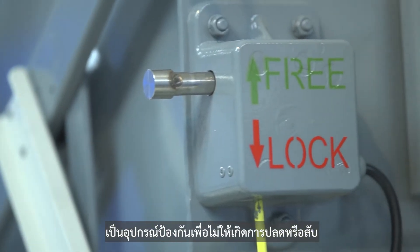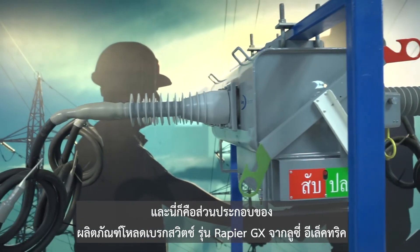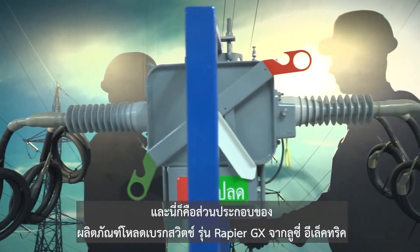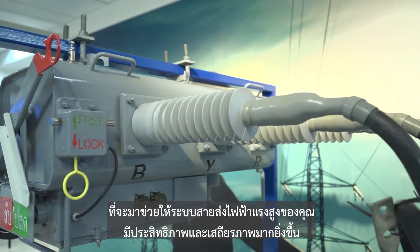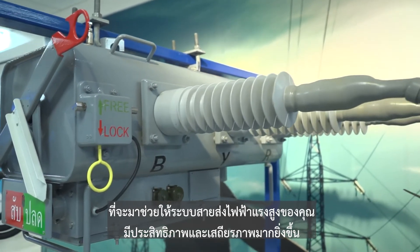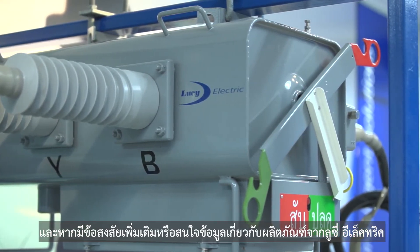Four: handle, to open or close the load brake switch. Five: lock free, to protect against unintentional open or close of the load brake switch. These are all the components of the Rapier GX load brake switch from Lucy Electric, which will increase efficiency and reliability of your power transmission.